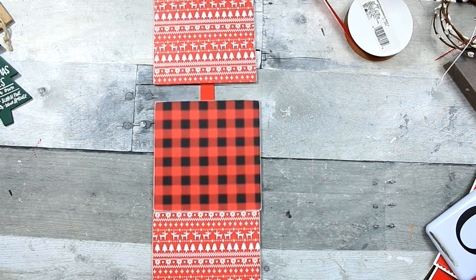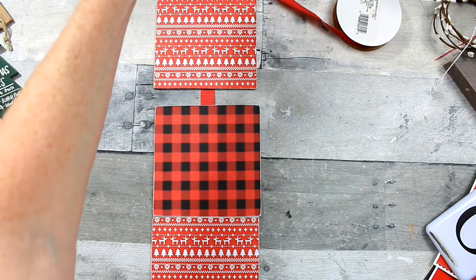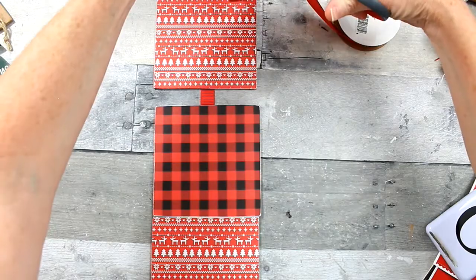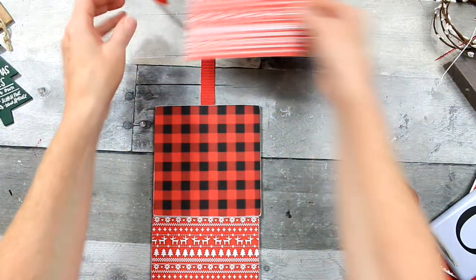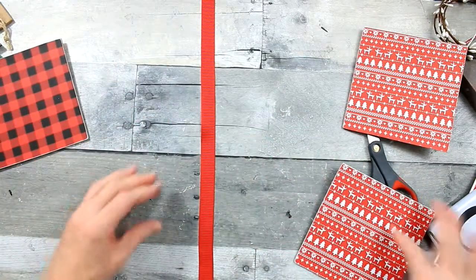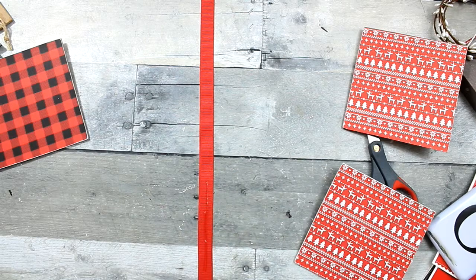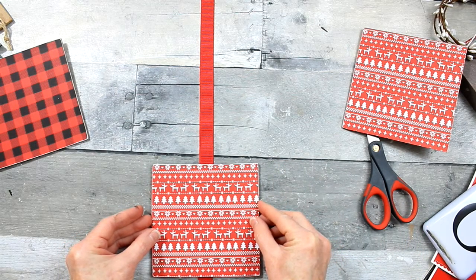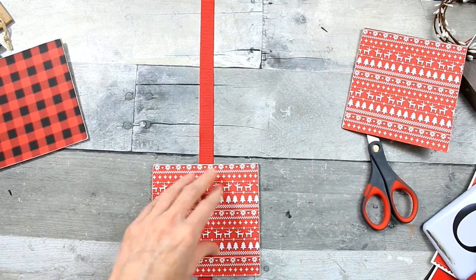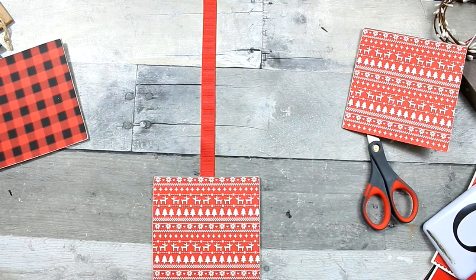It's important to try to get this as evenly in the center of that ribbon as possible so that they hang evenly. It would drive me nuts to see it hanging willy-nilly against my wall. I'm just going to add some Gorilla Glue to hold it down.